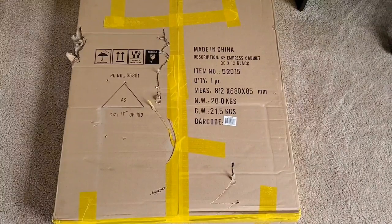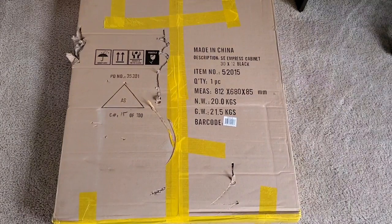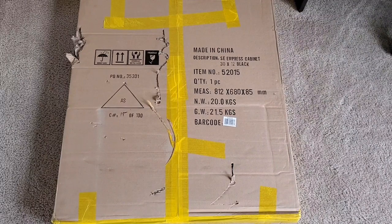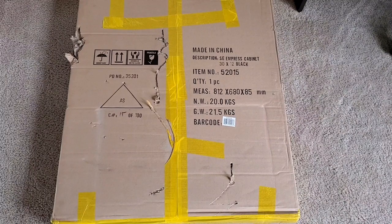What's up guys, it's Mike with Shallow Reefing coming back at you with another video. Today I'm going to be doing an unboxing and setup of the Seapora Empress cabinet for my new frag tank, or frag holding tank.